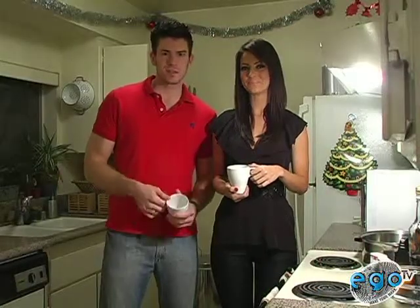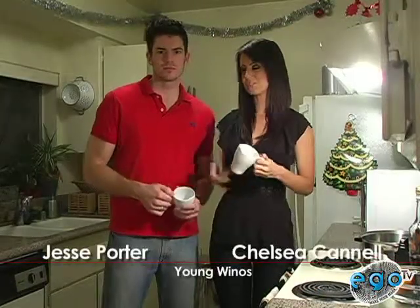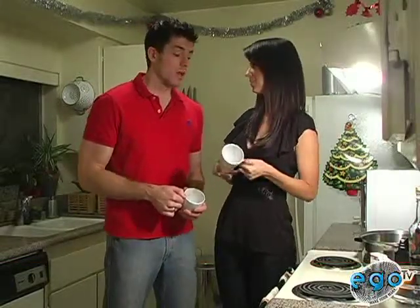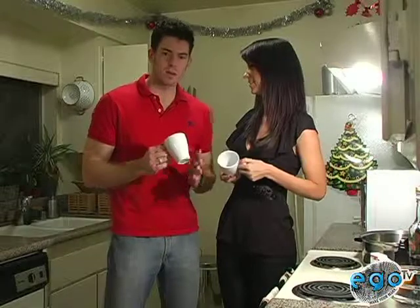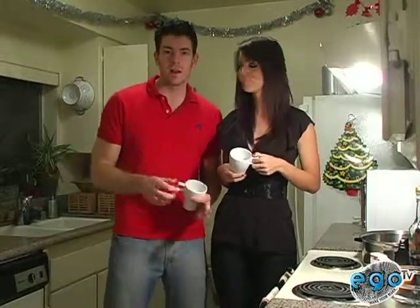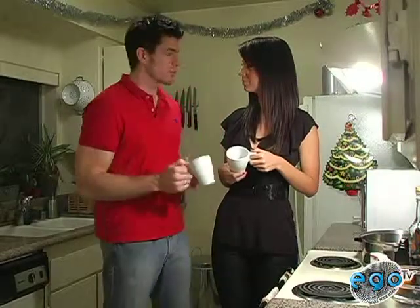Hey guys, what's going on? Happy Holidays. It's Jesse and Chelsea from The Young Winos. Before we start today's episode, normally I have a wine glass in my hand, but you handed me a mug. What's with the mug today? We're going to be drinking some hot wine — mulled wine. We're going to make some mulled wine.